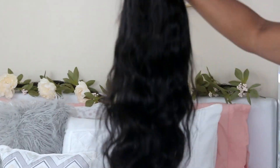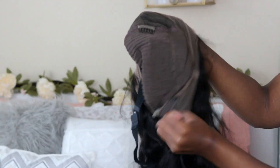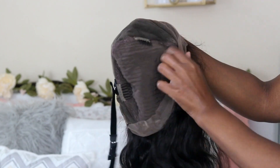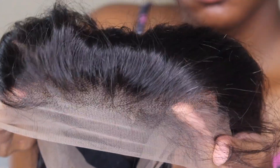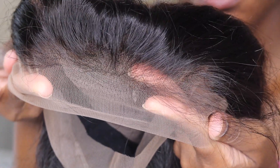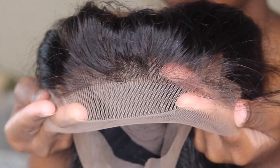This hair is 20 inches — check my description box for more details. It's a loose body wave, Brazilian human hair. It came with three combs and a strap, which is super convenient, but I ended up losing the strap so I wasn't able to use it.